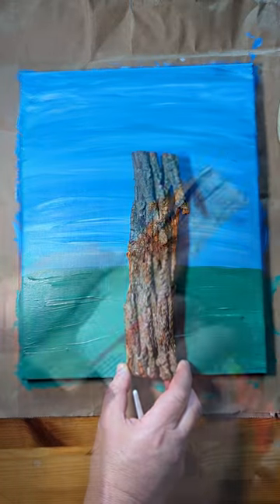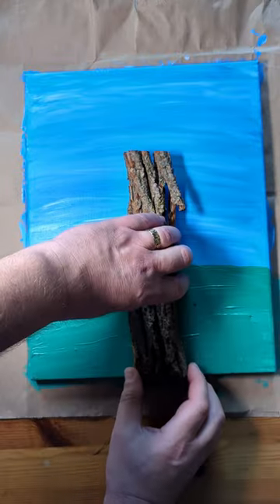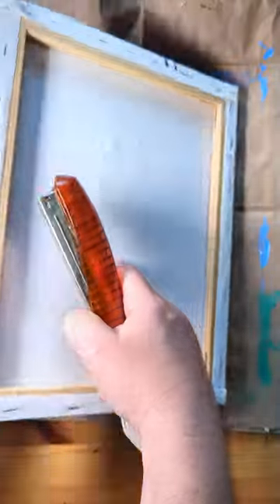I have a piece of bark from our poor dead tree that had to be taken down. After making a quick background, I'm going to glue that to the canvas with Mod Podge, and then I'll staple it in place while it dries.